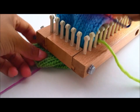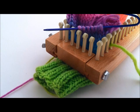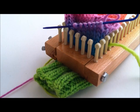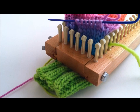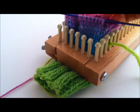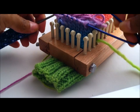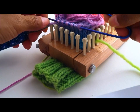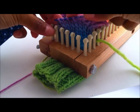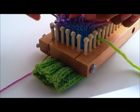The seven stitches that you have on this stitch holder, you are going to place those stitches on the first seven pegs. Let's go ahead and do that. I go one by one — place it on the first peg, perfect. The next one, place it on the next peg.